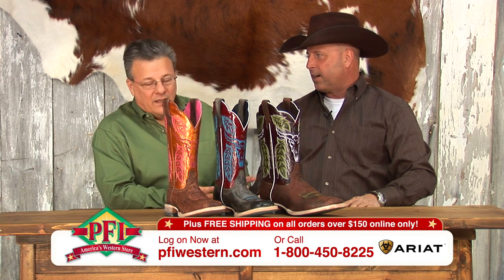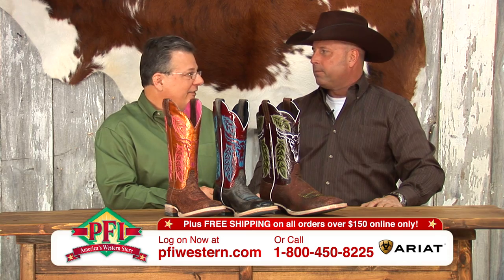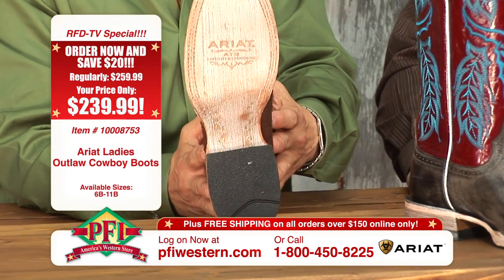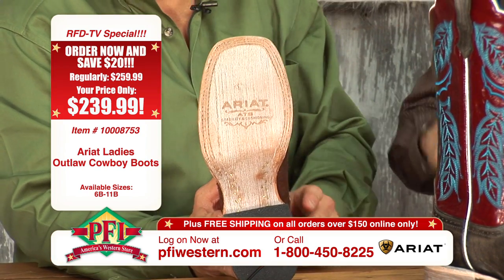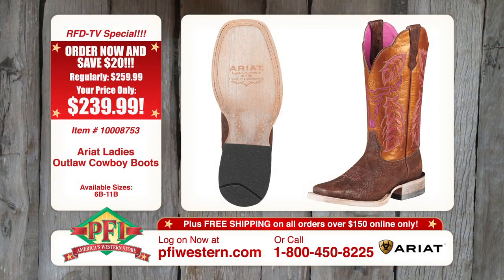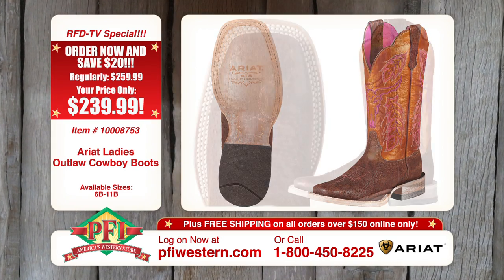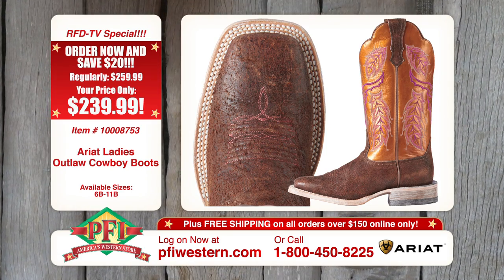The guts are still in this Ariat boot, no question about it. This is part of the leather outsole program — VegTan leather, hand nailed. And what's really neat is on the bottom of all of these, we hand color them, distress them, scratch them up. It's marketing 101 — that person will know that they have an Ariat when you see them walking across the parking lot or across a rodeo arena.